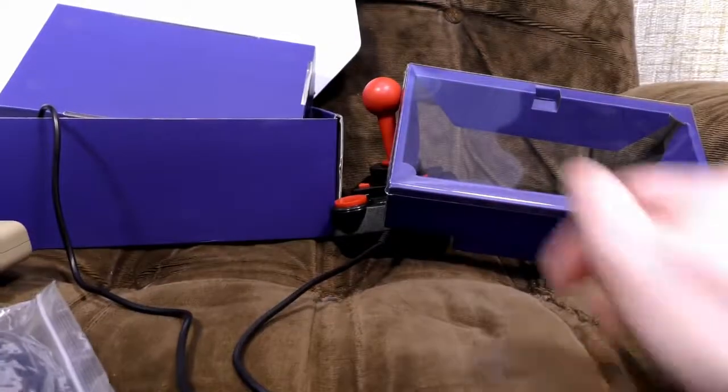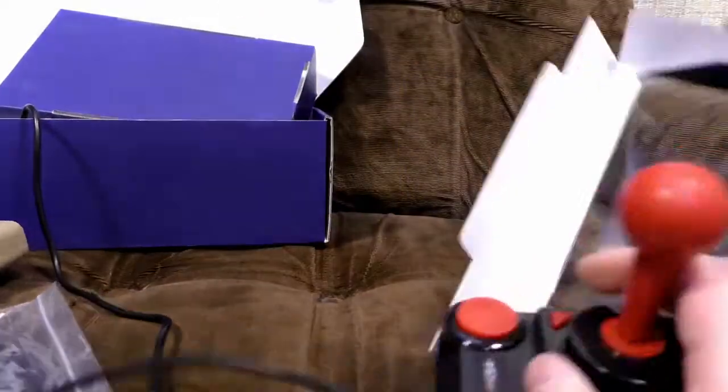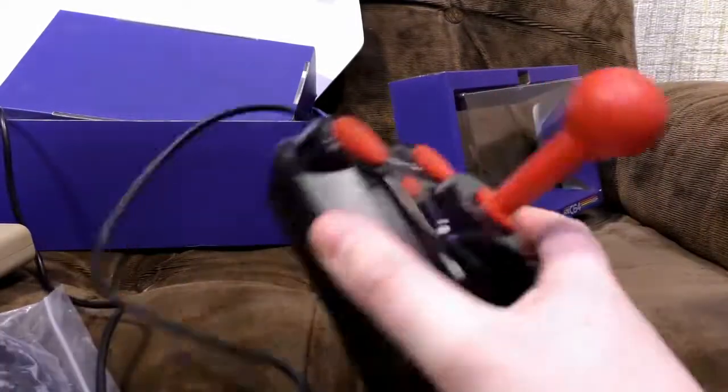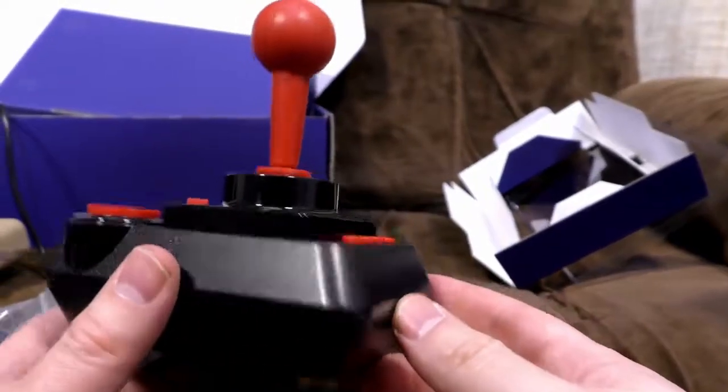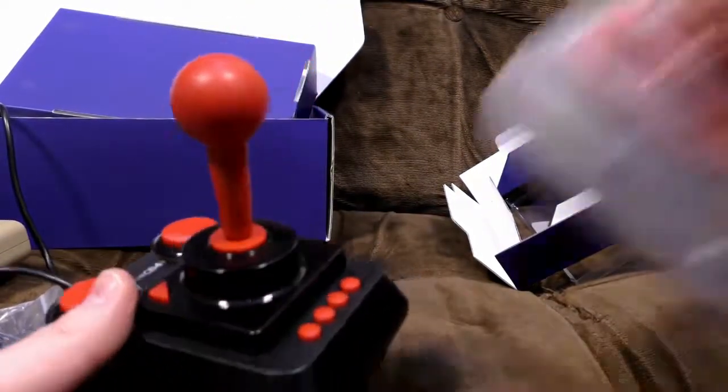Because the joystick is a very important part of this — it's obviously connected via USB, as one would expect — and it is obviously based on a Competition Pro. I don't have one of those handy to show you. Wait, yes I do. I'm Ashens. Whoop!